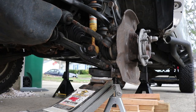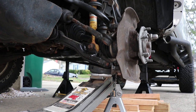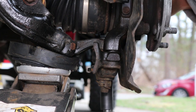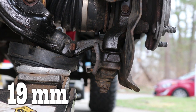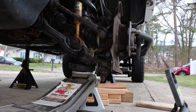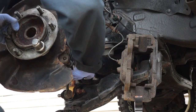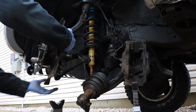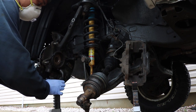Now jack the lower control arm until the truck just barely starts lifting. And finally we can remove the two 19 millimeter bolts that hold that ball joint to the spindle. Now we can lower the lower control arm. We pull the spindle away from the truck and push the CV shaft through using our thumbs. And the spindle we can rest on a jack stand close by.